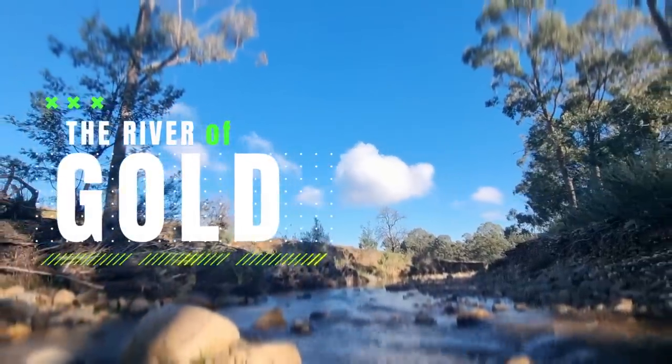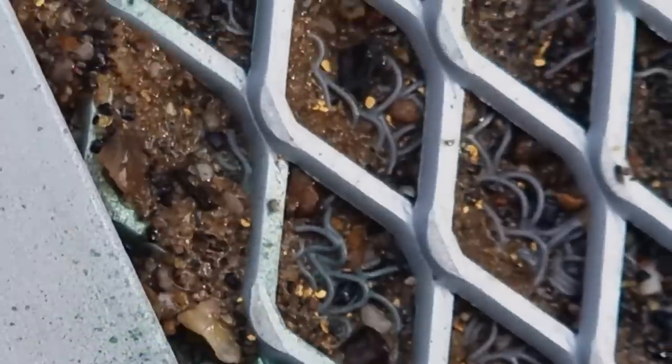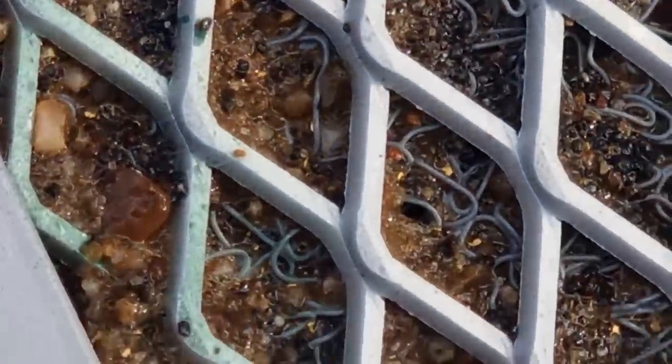That is one of the richest sluice mats I have ever seen. Non-stop gold all over the miners' moss.